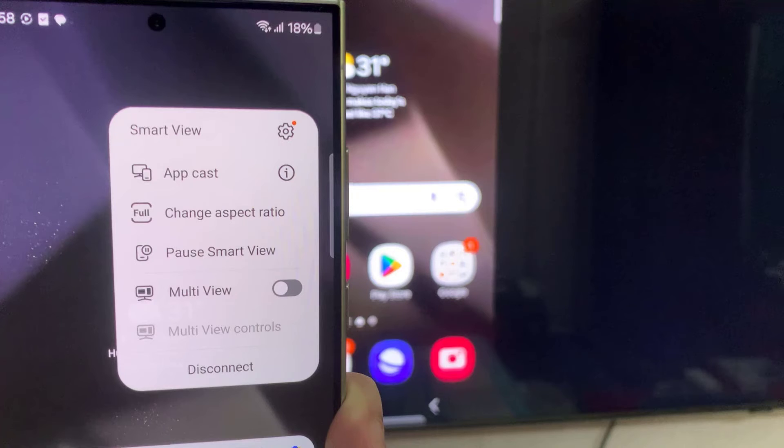Keep Phone Screen On: this option keeps your Samsung Galaxy phone from falling asleep to prevent disruptions during your wireless content sharing experience. Show Selfie Video: add a live selfie video captured from your phone to the content you're sharing on your Samsung TV. This could be useful for presenters who want to display a live view of themselves along with the content they're sharing.